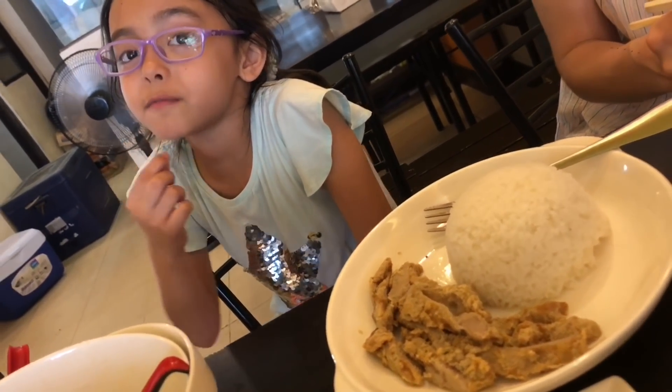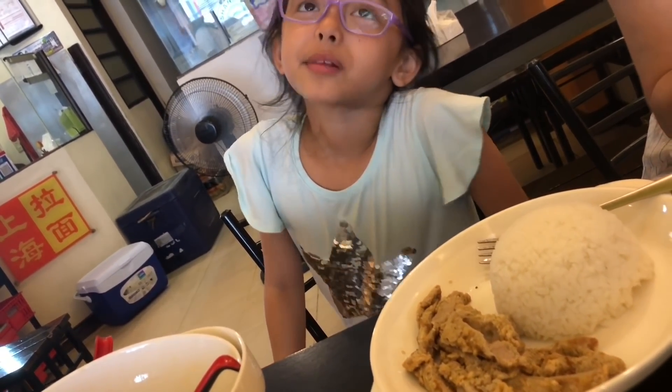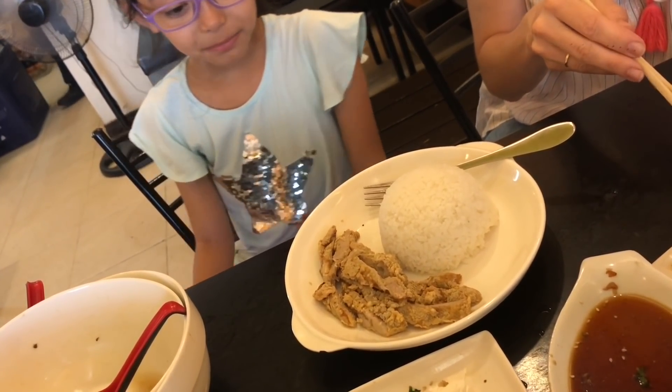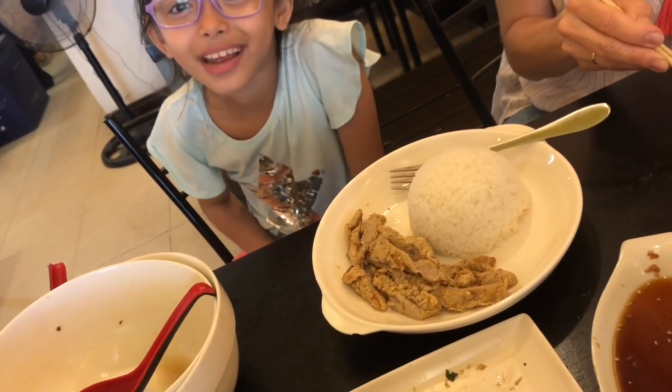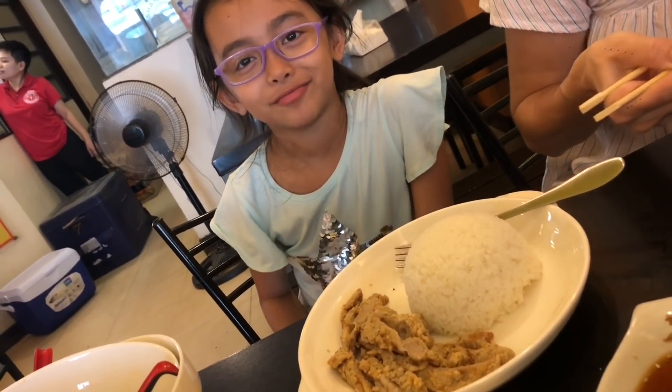How's the chicken chop, Alexandra? Are you full already? Yeah. How is it? It's meaty. It's crunchy. Is it tender? Yeah — tender always.